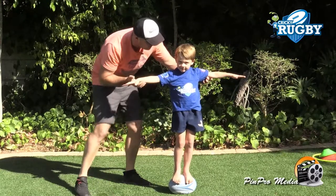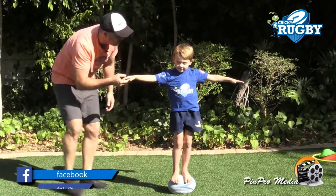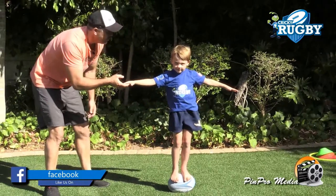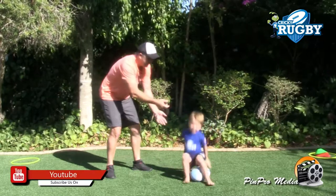So open, open — that's it. Okay nice Luan. You see what's happening — as soon as he looks up he's got more balance. Nice.